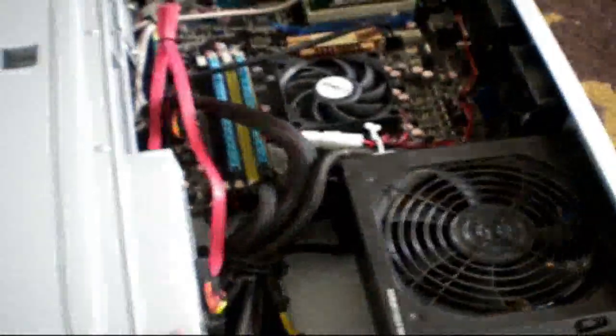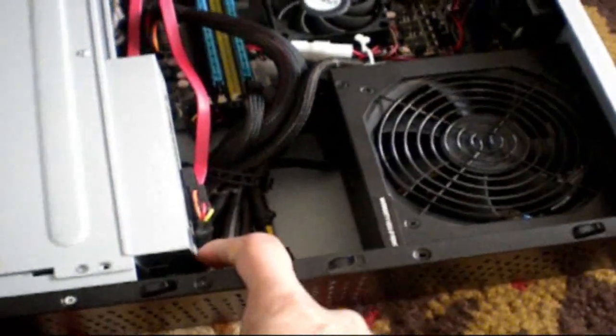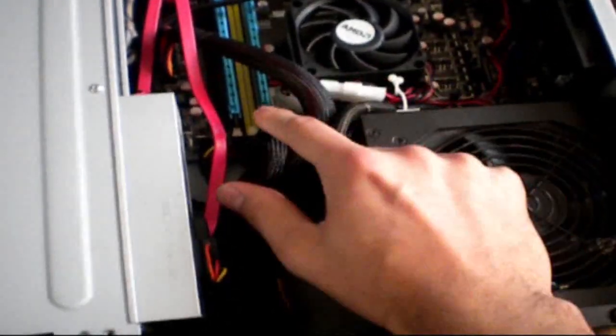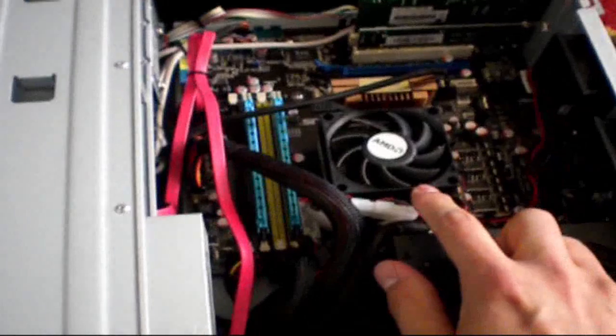As I open it up, you can see the inside here. I have one DVD drive, a 1TB hard drive, 2GB of RAM DDR2, and an AMD processor.